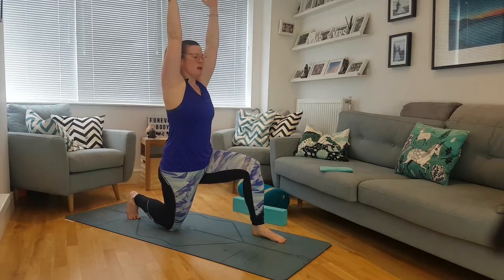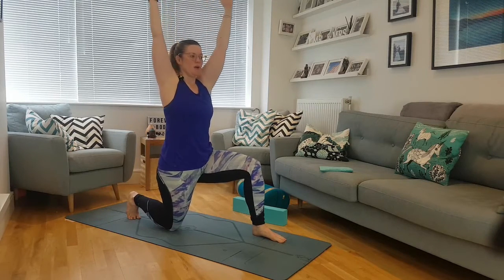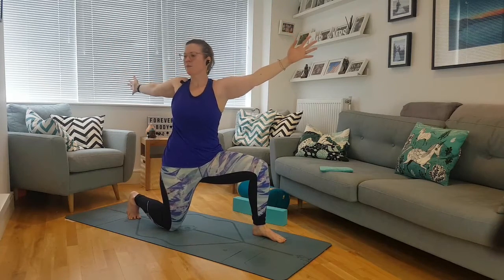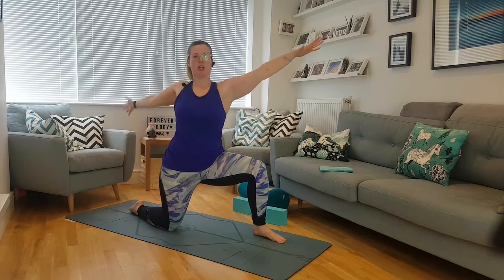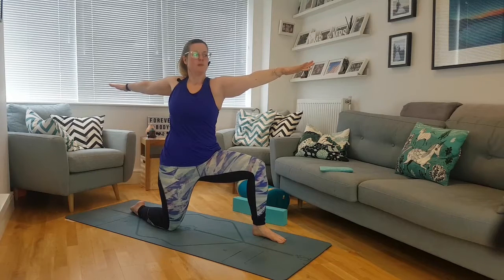We're going to move from this low warrior or low kneel and open our arms, coming into a low warrior two — imagining the chest is on the back of the wall. You can have the back foot flat here for more stability; those hands are reaching away. Keep that center in — we're not leaning, not going into a back bend — rising up here.